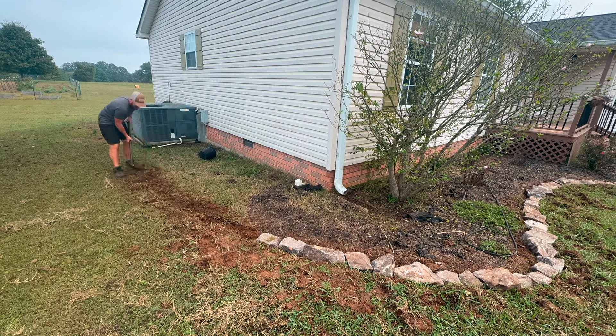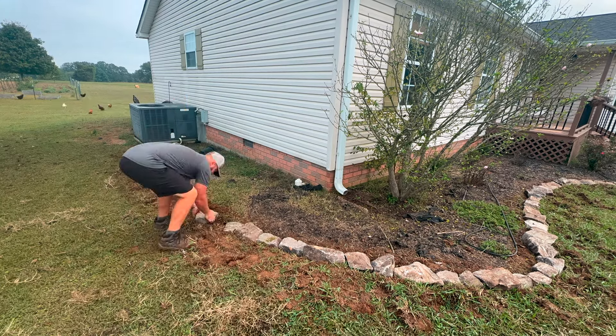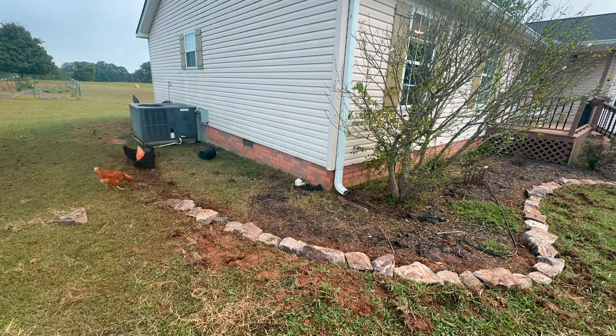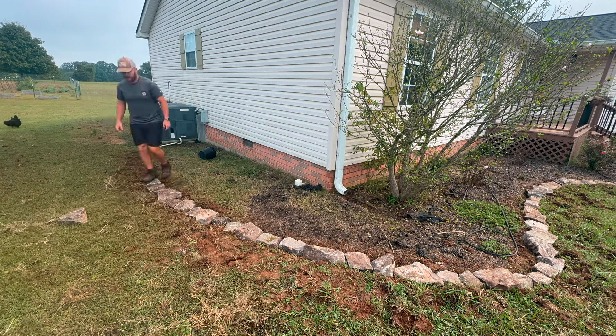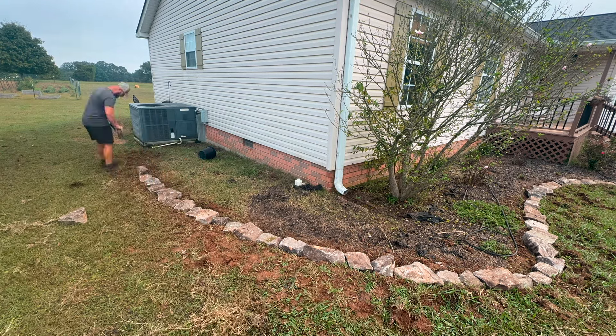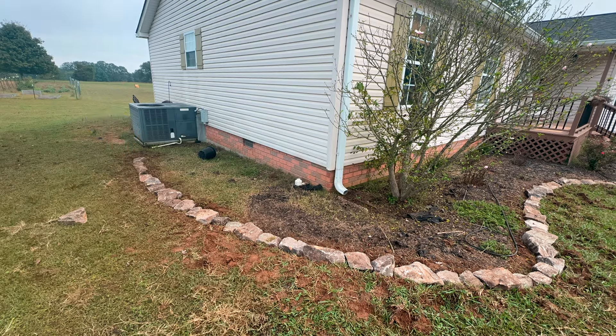When we got to the end of the house, Emily actually wanted to not end it at the corner of the house. She wanted to carry on the flower beds all the way to our air conditioning unit, which I thought was a great idea. It took a little bit of extra work but she is always right, so I finished out that pattern all the way to the end. Now I just have a few more weeds to pull.